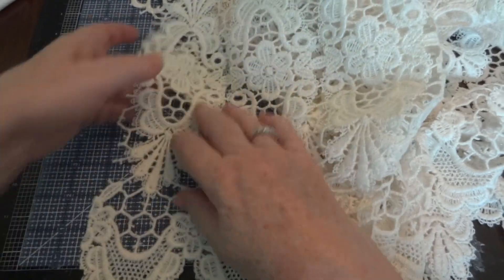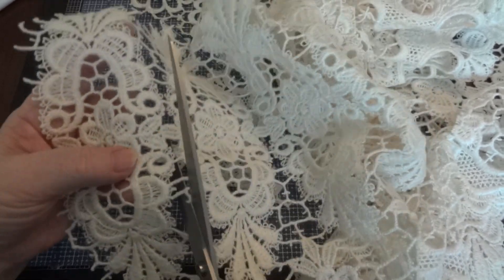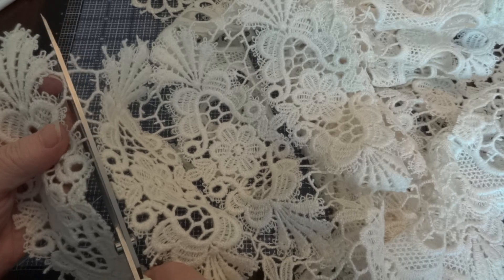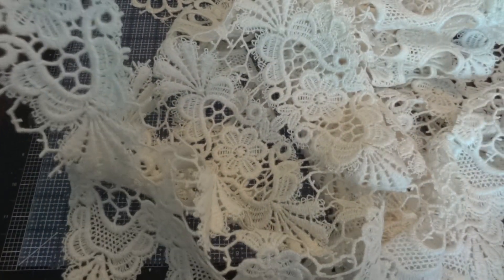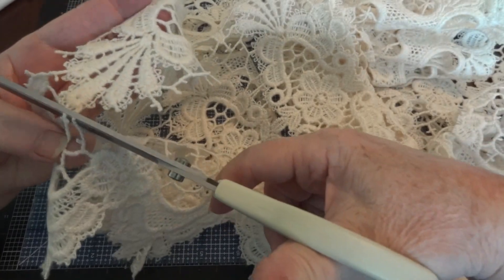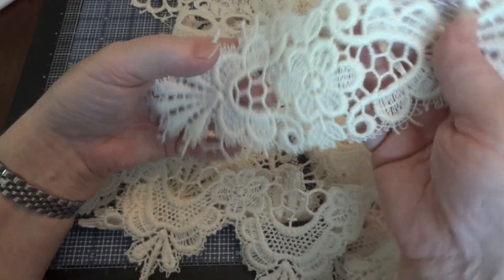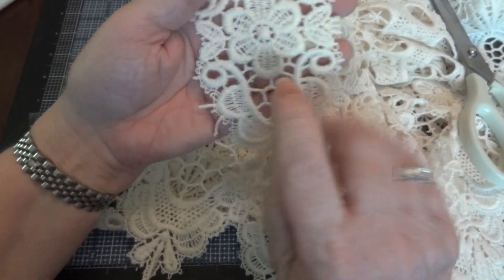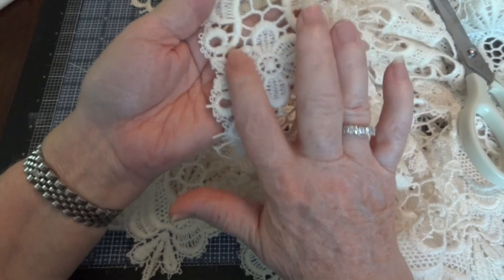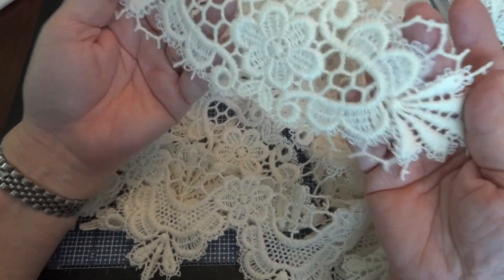This middle part here is its own applique, so let's just cut that one out. You just have to know where to cut to keep it. So here's another applique — you can use it sideways, you can use it up and down. You can cut along here and just have this part as a dangle, and then you'd have the flower itself, and this part as a dangle. So there's one, two, three different applications just with this one piece.